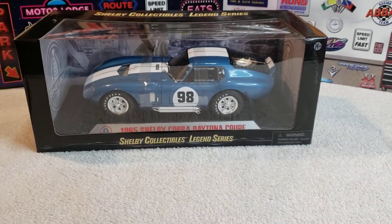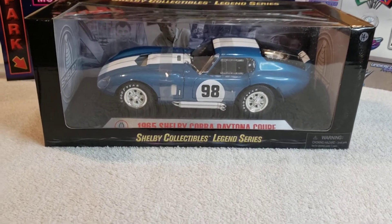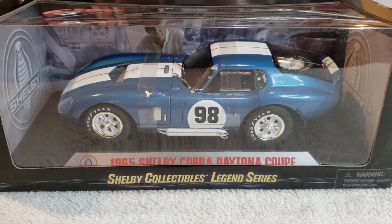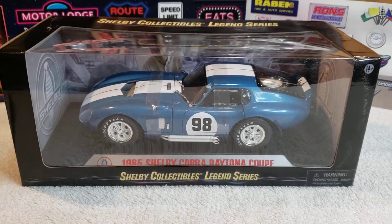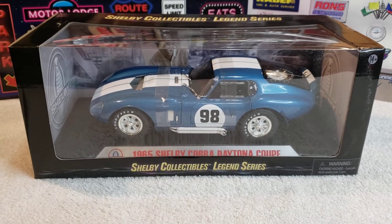Well, had a new one come in yesterday. Shelby Collectibles 65 Cobra Daytona Coupe. She looks pretty sweet so far. I guess I need to get her out of the package and we'll take a look at her.